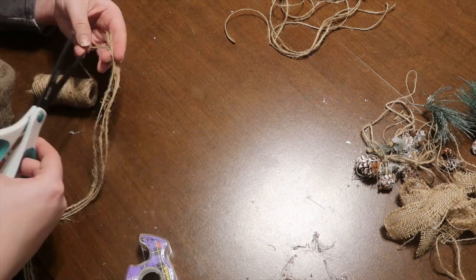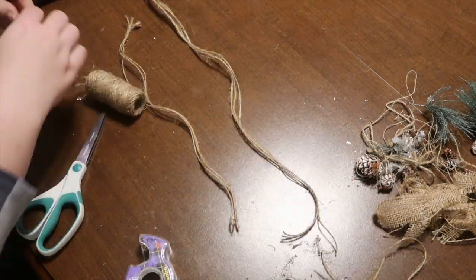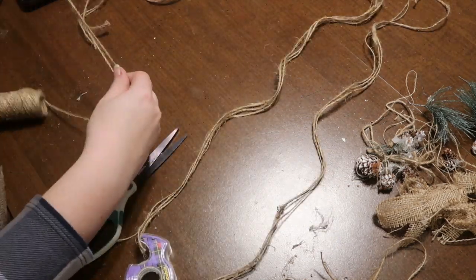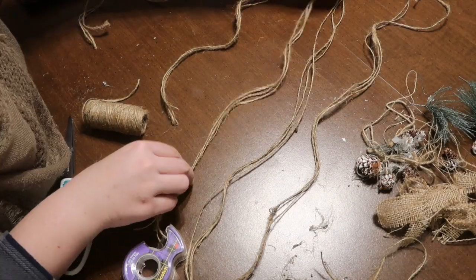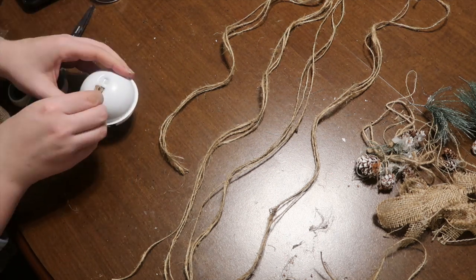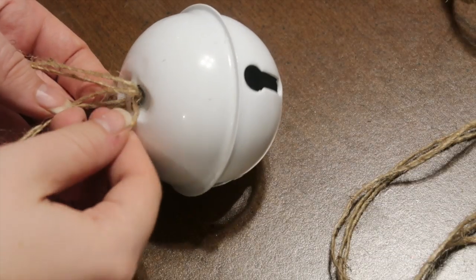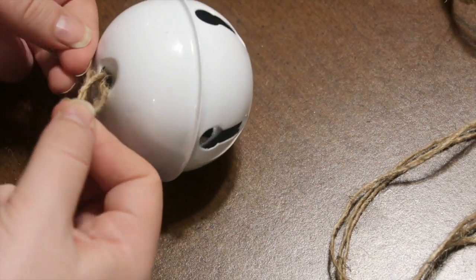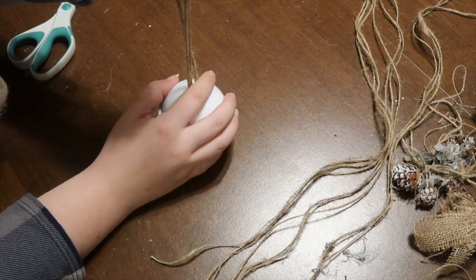Take your groups of three of the same length and feed them through the top of the bell, then separate the pieces into three groups of two and traditionally braid them. This makes your piece a little bit thicker. I was going to use nautical rope but it wouldn't fit in the hole, and braiding also makes it a lot more sturdy.